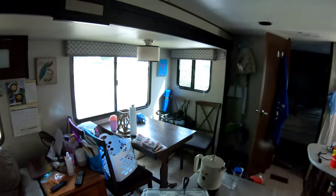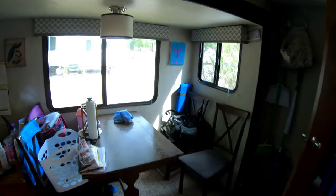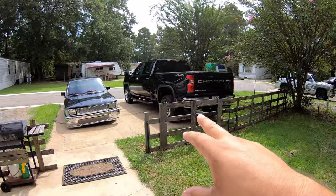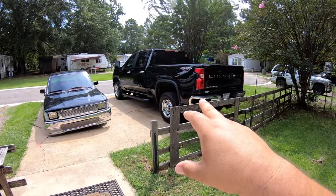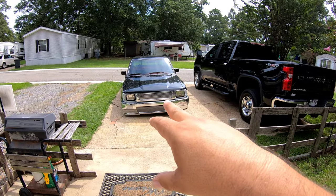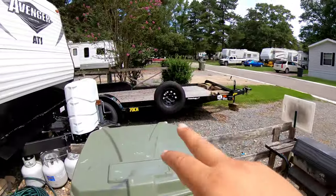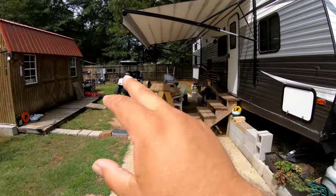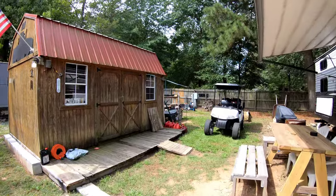We've already put the dishes away, we've already cleaned up over here. Now I'm gonna go outside and show you what else I've done. It's almost noon on Saturday. I've already turned the compressor on, put fresh air in the tires on the truck, the mini truck, the trailer, the camper trailer, the golf cart, and the little lawnmower in the back.